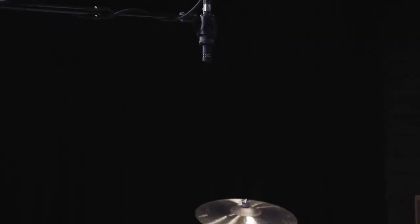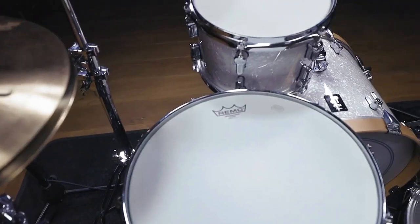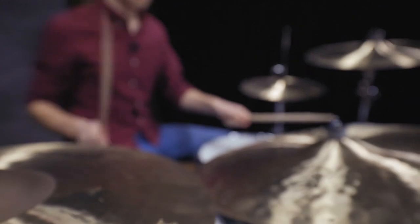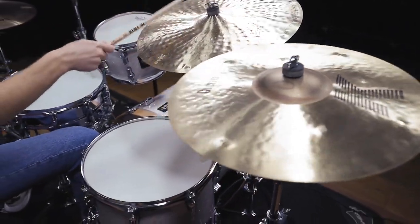If you are using a three-mic setup with two overheads and a bass drum mic, for example, you need the snare and toms to be present on the overheads. If you have close mics to support all individual drums this is not as important. But like always, it comes down to your personal taste and how you like to set up your drum mix.